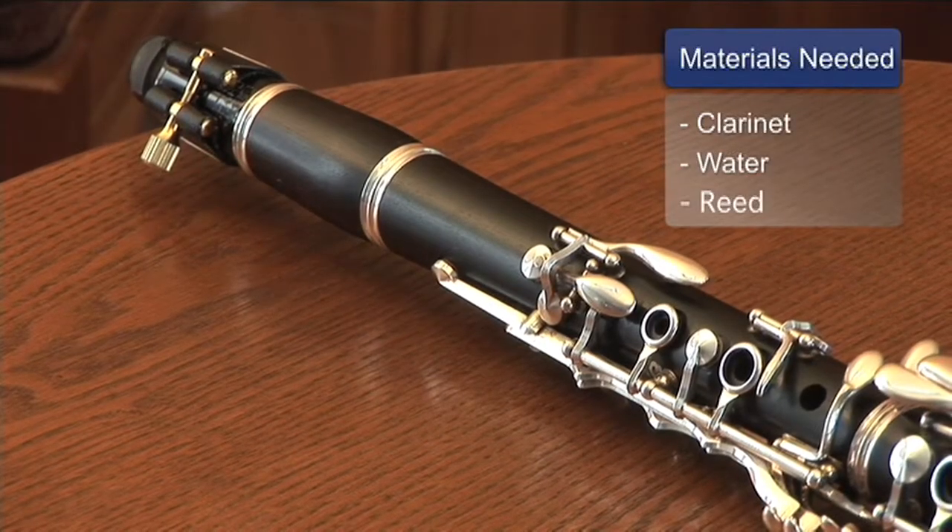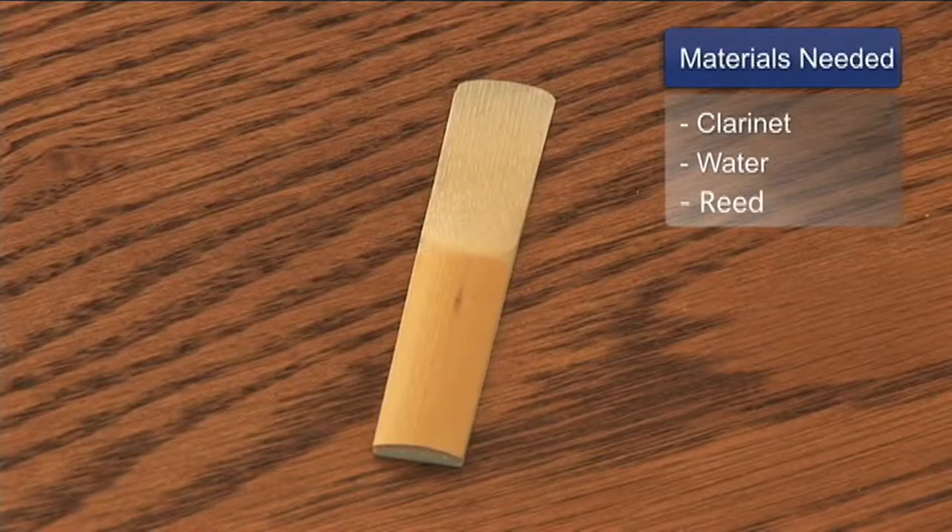Hi, I'm Brandy Suchovich. I'm an elementary school music teacher, and today I'm going to show you some clarinet basics. For this segment, you will need a clarinet, a little glass of water, and a reed.